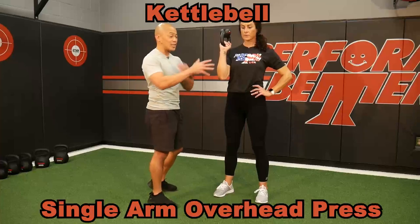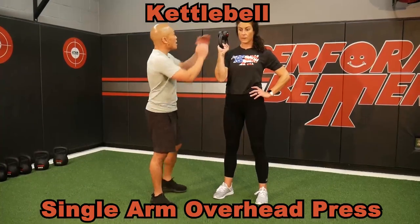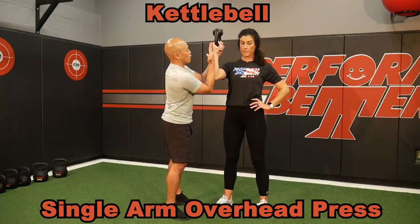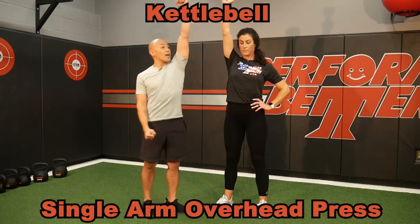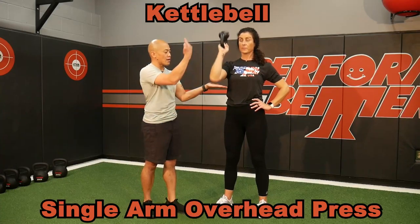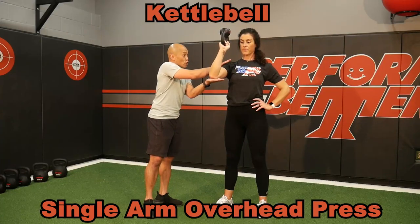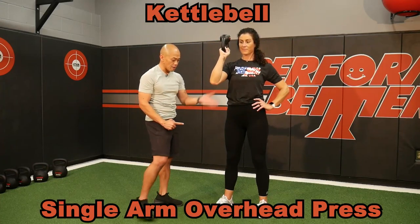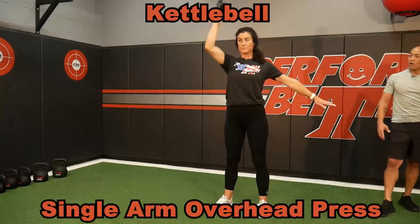One of my favorite core exercises and great for the shoulder is the single arm overhead press. We've chosen bottoms up with the kettlebell because this teaches that uprightness of the forearm and girdle — nothing can fall. Pressing all the way up and exhale slowly down. Find this position where it's holding, back up and back down. At the bottom position, you should really feel the shoulder working. To make it harder, all I have to do is take the other hand away or make that kettlebell heavier.